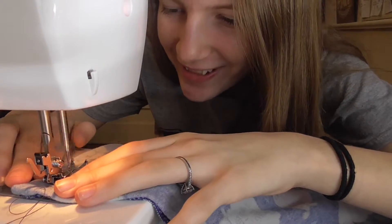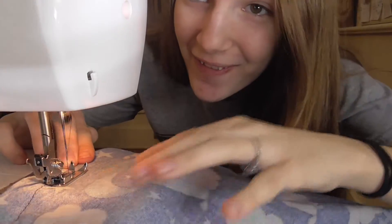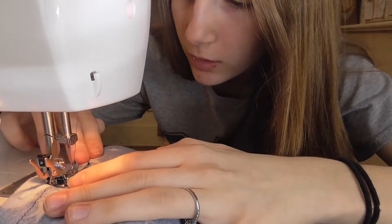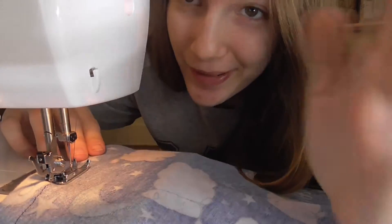Okay, we're doing it! See this line? This is what I have sewn so far — not very straight, but it's okay. I'm gonna speed up the next part, so enjoy these clips.